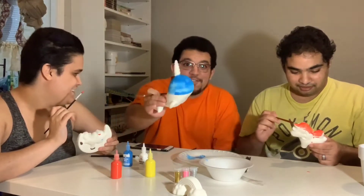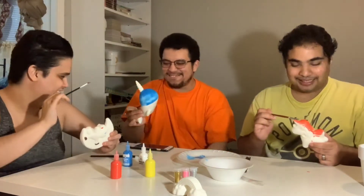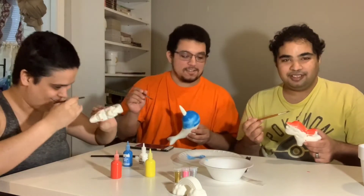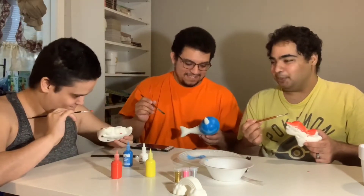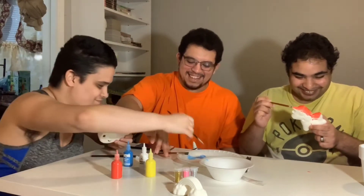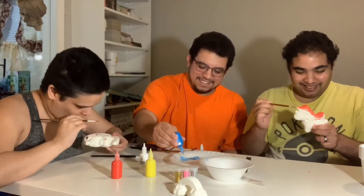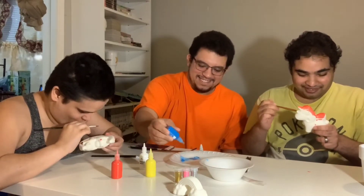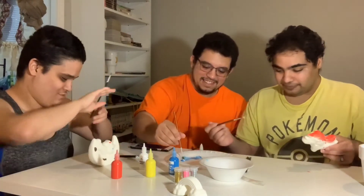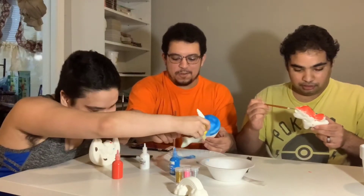Meanwhile, my fiancé's narwhal is coming out this wonderful sky blue — it reminds me of the sky. My friend's squishy is working out the little details. What happened to the yellow? Why is it green now? We could use green, but we still need yellow.